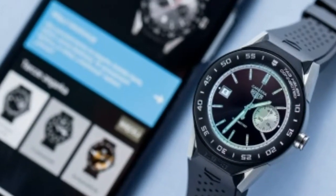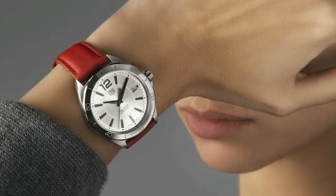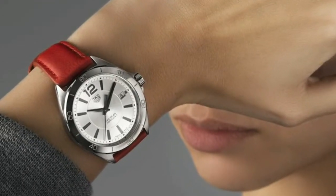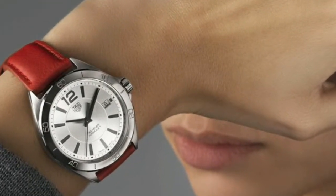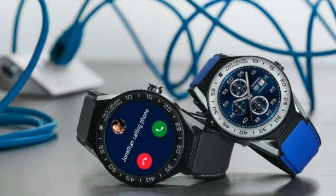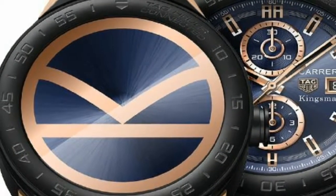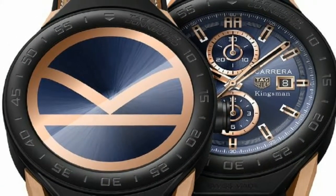Just like its predecessors, the TAG Heuer Connected Modular 41 neatly blends the design of a luxury Swiss watch with the touchscreen, button, microphone, and charging connector of a smartwatch. The TAG's grade 5 titanium case looks and feels tough but isn't overly heavy on the wrist.